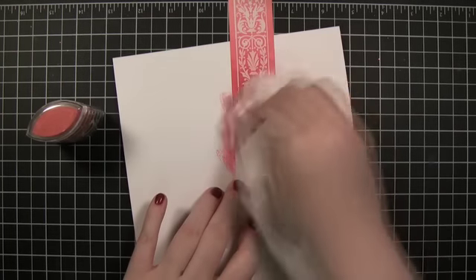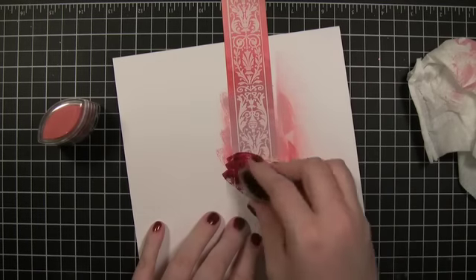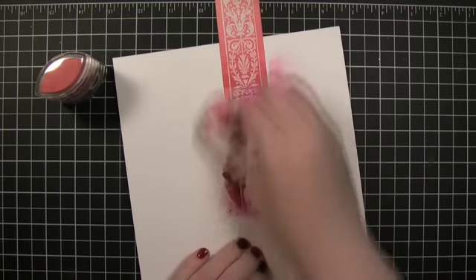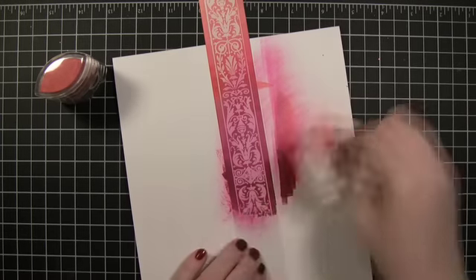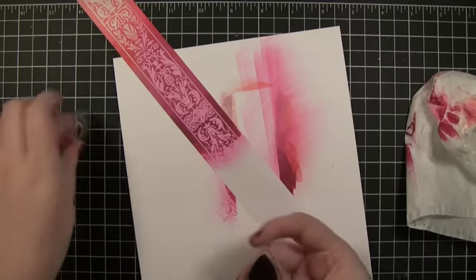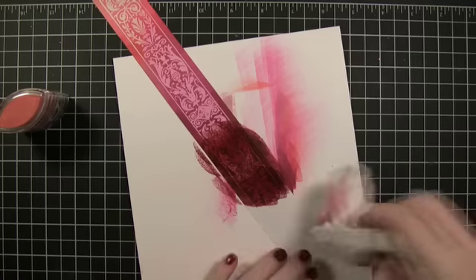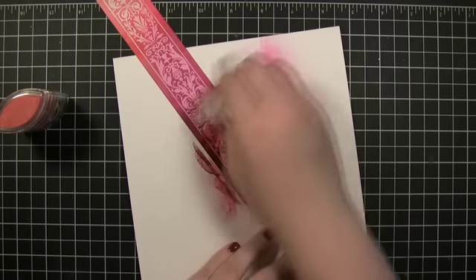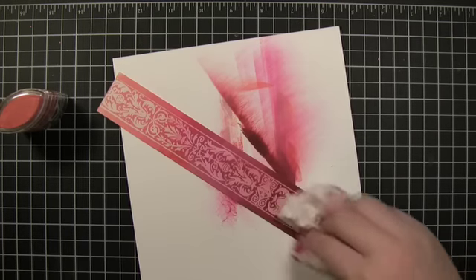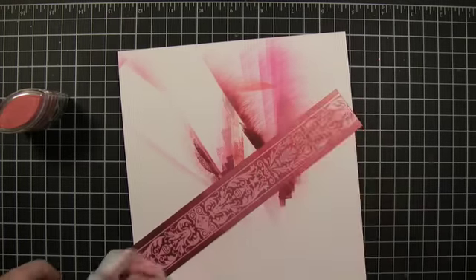I'm sort of overlapping the colors so I can get a little bit of a blend. I don't really need one this long for the card I'm going to make, but I'm just going to keep going. This one was really, really wet — it's kind of an overpowering color, isn't it?